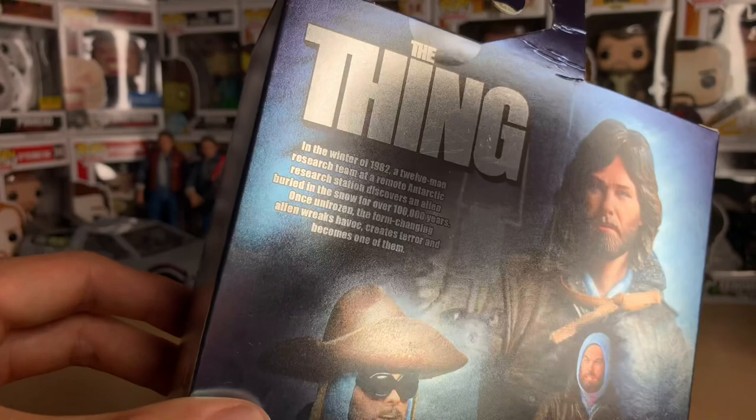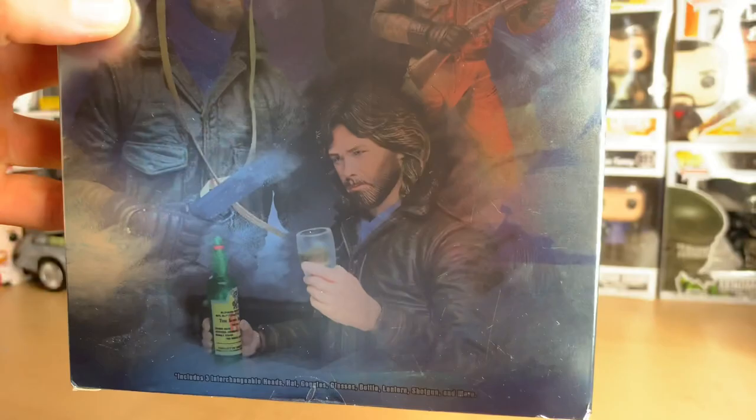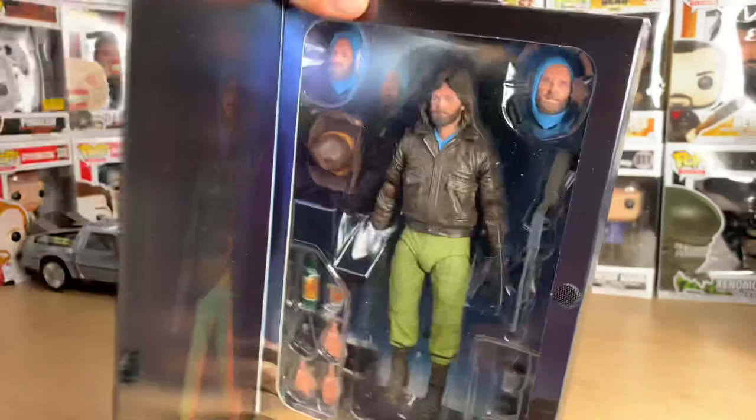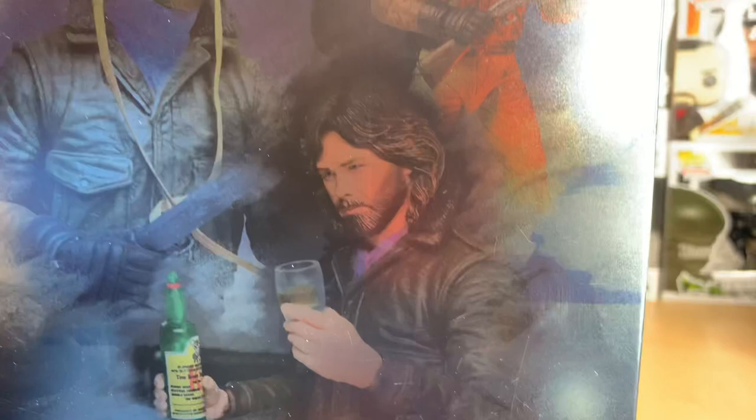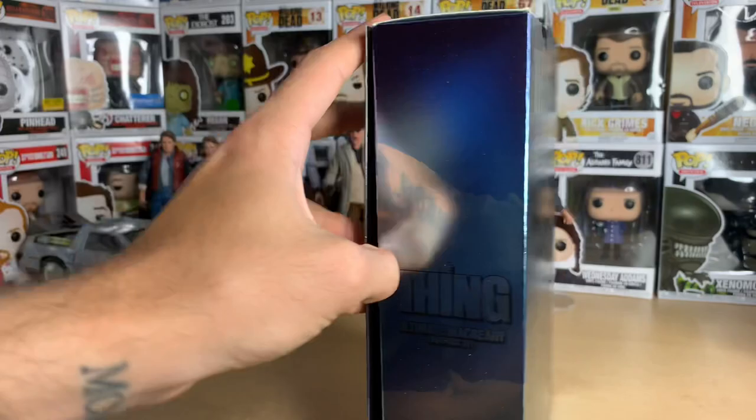The box is very shiny. A lot of people have been saying this figure does not really look all that much like Kurt Russell in terms of the head sculpt. Every figure is slightly different, but if you ask me, looking at the pictures on the box, this looks pretty much right — that looks like Kurt Russell in the movie with his amazing beard and long hair.